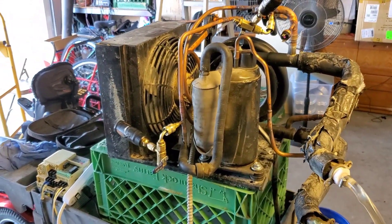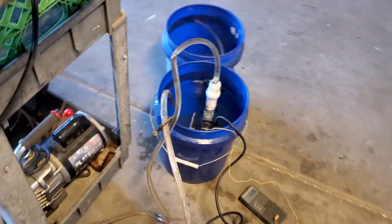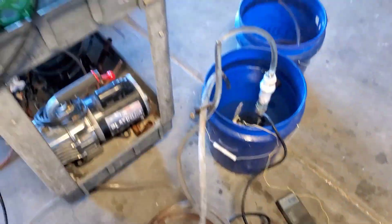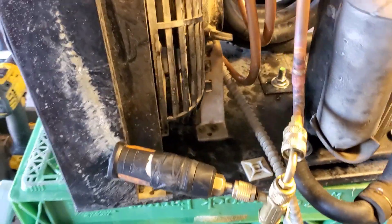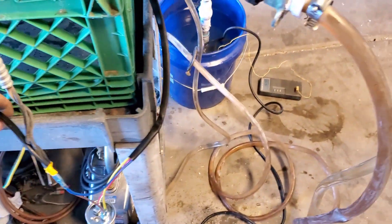Guys, we're kind of taken back to the beginning when I was first testing these units with a submergible pump in a bucket. Looks like we've got the compressor running. We've got about 64.8 degrees, about 65 degrees, in a 5 gallon bucket. I think I've got about a pound, a pound and a half maybe of R410. Hopefully no water drips on anything important.